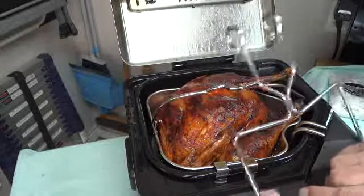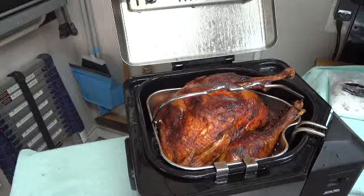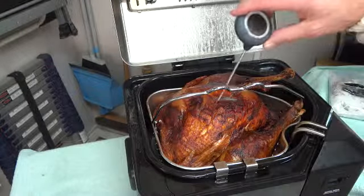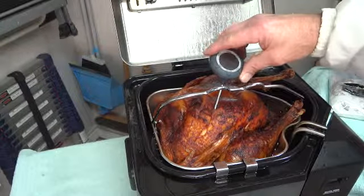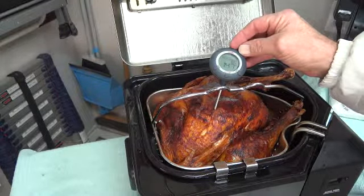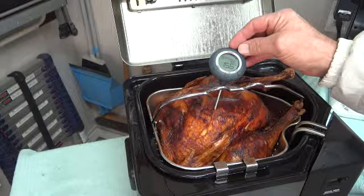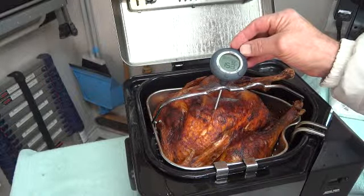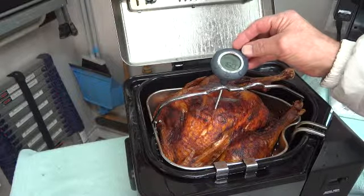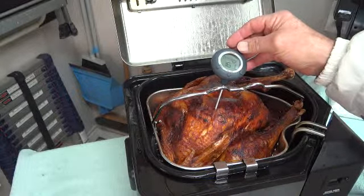In the meantime, insert a meat thermometer in the turkey breast. If it reads 165 to 170 degrees, the turkey is done. If not at that temperature, lower it back slowly into the oil and continue to cook at five-minute intervals.